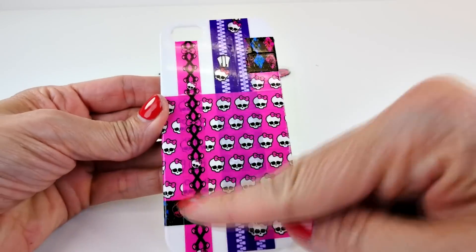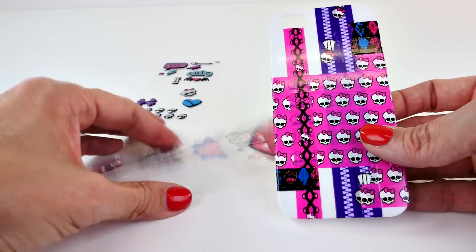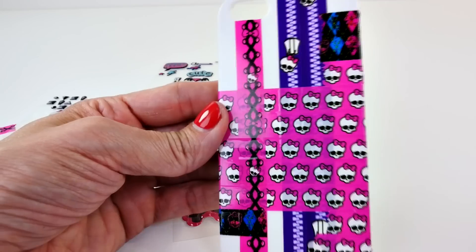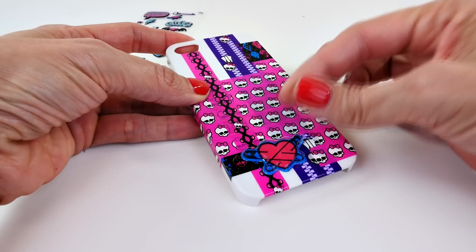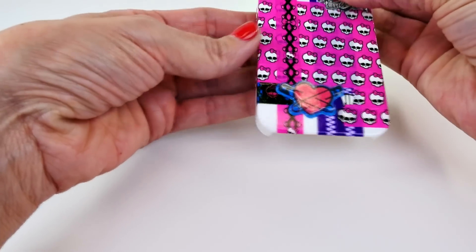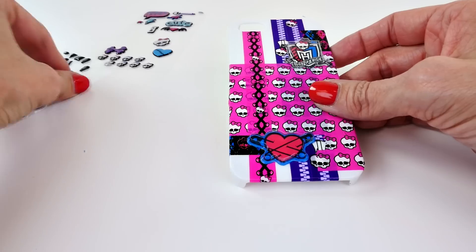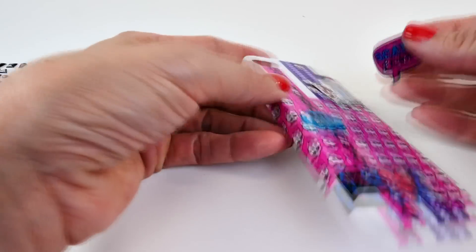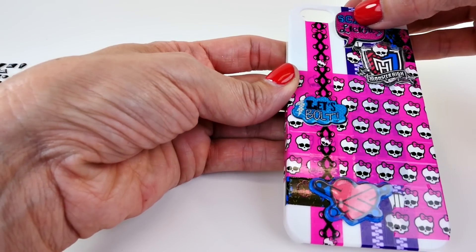Before we add the stickers, I added a little more tape — one here and two here — because I wanted to pull in some of the turquoise since I have so many stickers left with that turquoise color, and I wanted a little bit of that color in there. Now we can go crazy with stickers. I kind of have an idea for how I want this to go — I want the stickers to come down on a curve. I'm going to put my big stickers on first because then you can fit all the little ones around them. That's kind of what I would suggest.